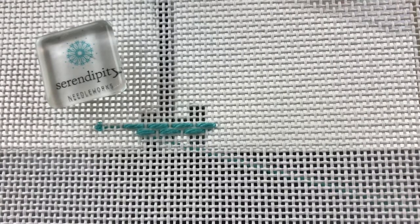You would just continue working in this manner until you fill the area that you wanted to cover on the canvas you're working on. So that's how you work a darning stitch.